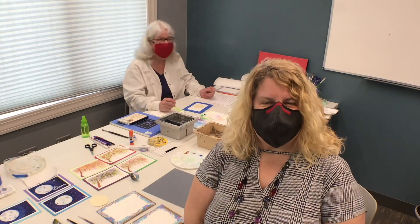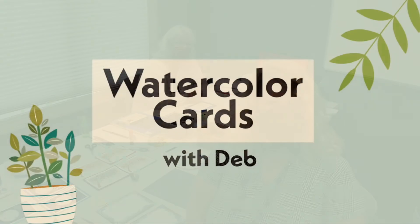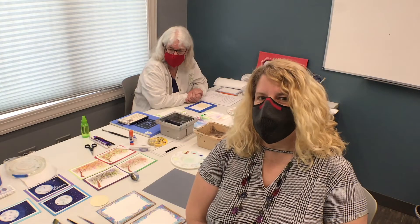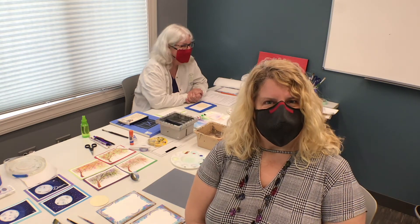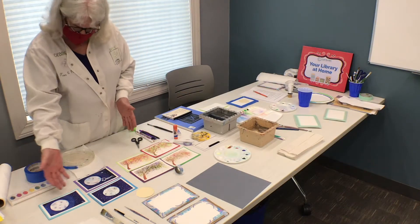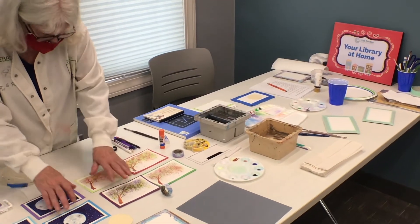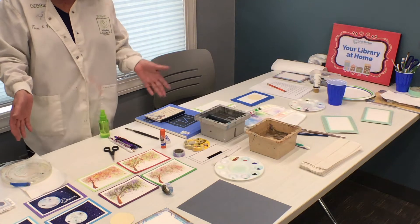Hi, thanks for joining us today. My name is Glenna Godinski, and today we're going to be doing a painting class with our guest artist, Debbie Cole. She's having us do a moonscape and a beautiful tree that you're going to enjoy, and we're excited to have you here. Thank you so much. Welcome, everybody. I'm glad you're able to join us today. These are what we're going to be painting, and as you can see, there's various different styles and colors, so it's really going to be your painting done in your way.